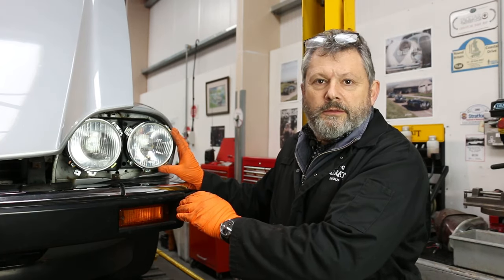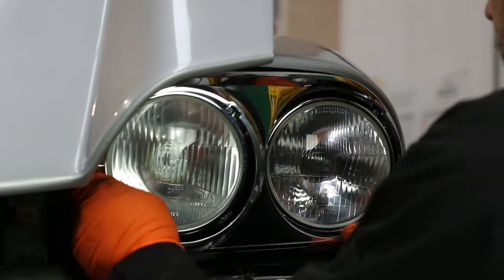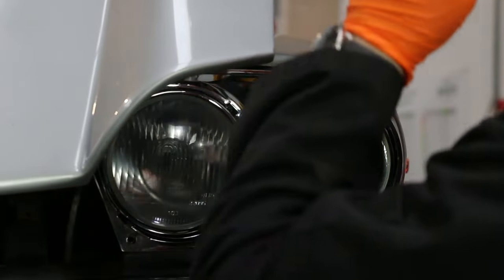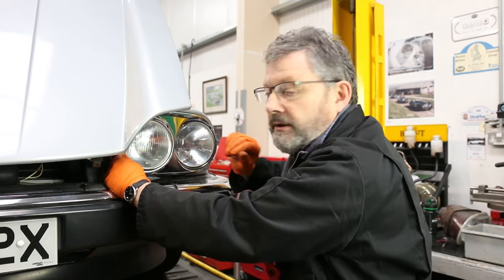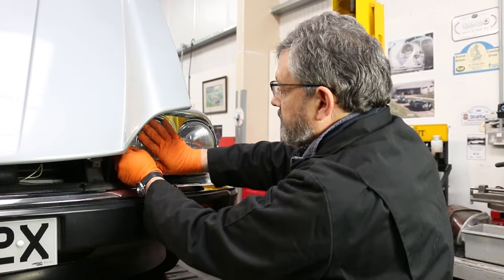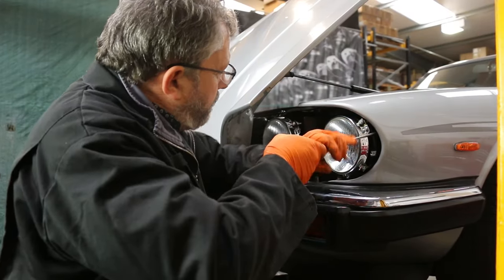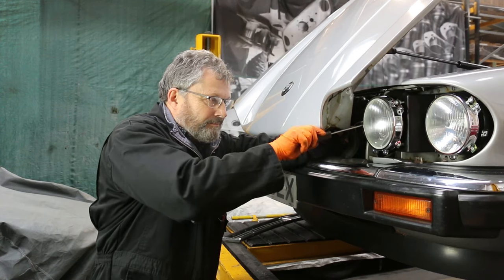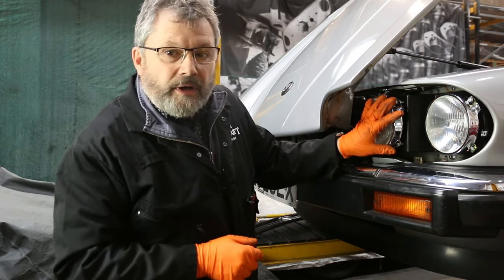I've fitted the four mounting screws to give me just a little bit of wiggle so I can adjust it to suit the chrome finisher. I'm happy that's all in alignment, so I can take the chrome finisher away and tighten the screws. That's now tight, so just for a final flourish we'll throw the chrome back on.